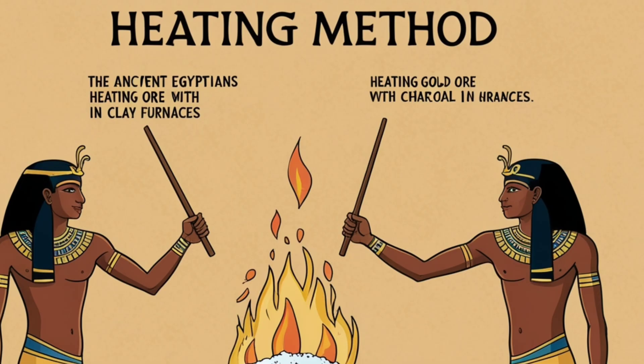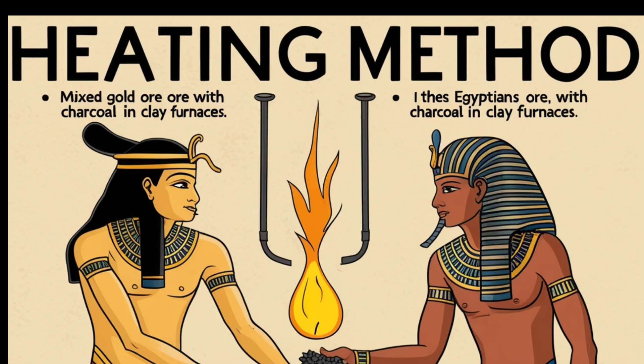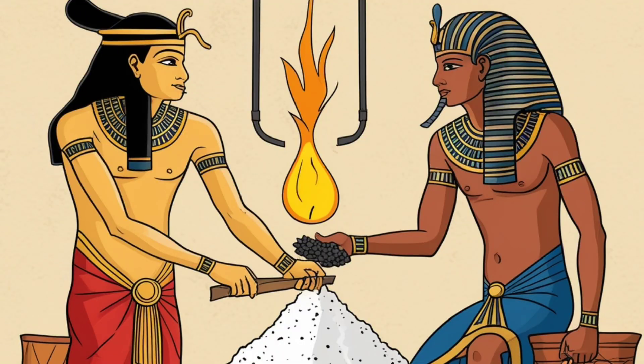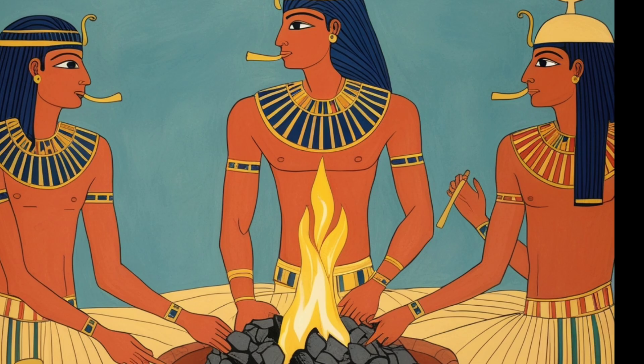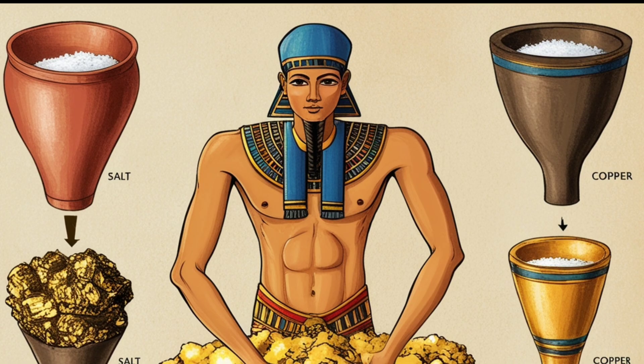Heating method: in this method, the ancients mixed gold ore with other materials such as salt or copper, then heated the mixture. The heating caused the other materials to break down, leaving the gold in its pure form. The ancient Egyptians used this technique, heating gold ore with charcoal in clay furnaces.